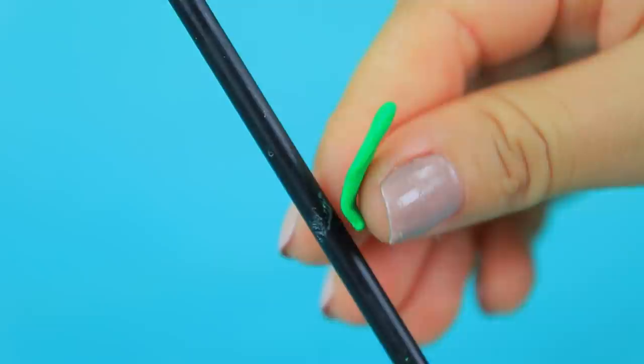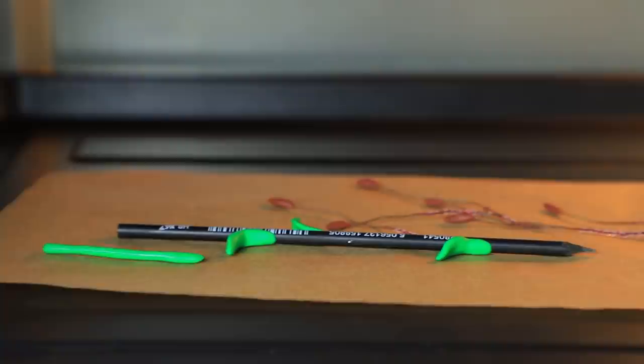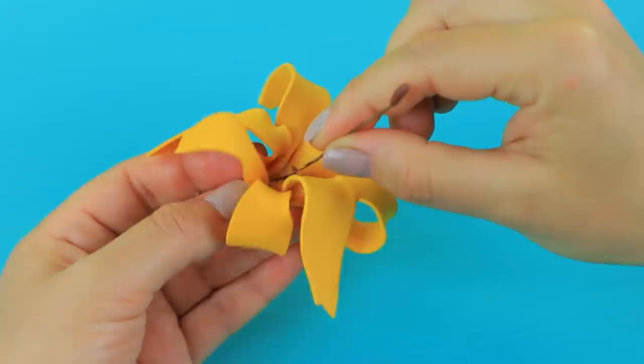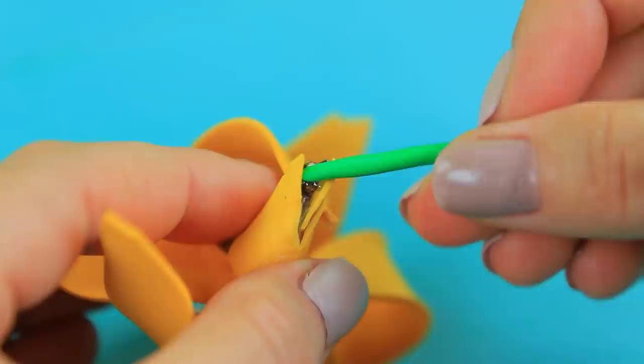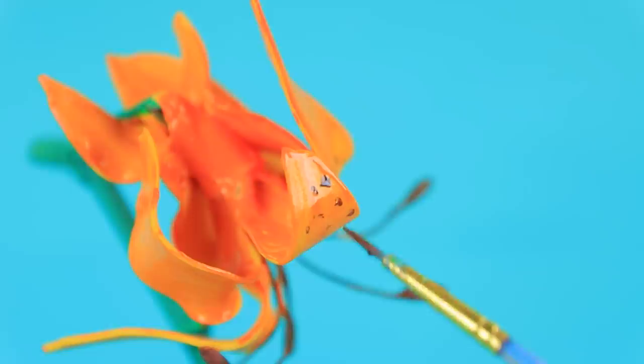Attach polymer clay leaves to a pencil. Attach a piece of clay to a thin wire — that'll be a stamen. Bake the leaves, the stalk, and a few stamens following the clay package instructions. Cut flower petals out of foam paper. Wrap them up on a flat iron. Assemble a flower. Put in the stamens. Cover the base with foam paper. Glue in a stalk. Attach the flowers to the pencil. Add leaves. Coat the pencil with acrylic paint. Create a pattern on the flower.